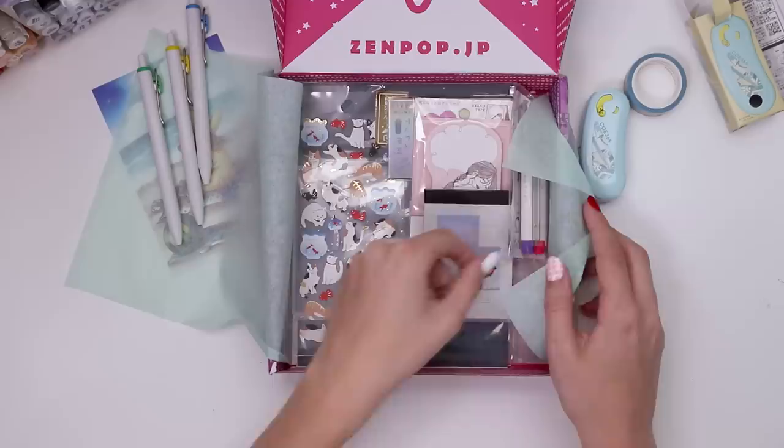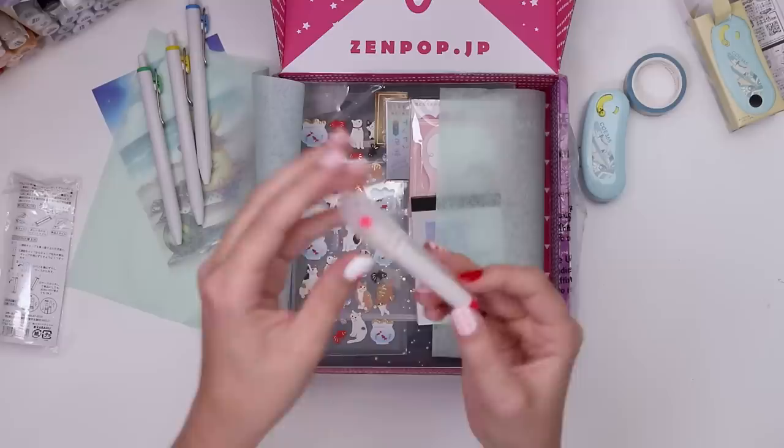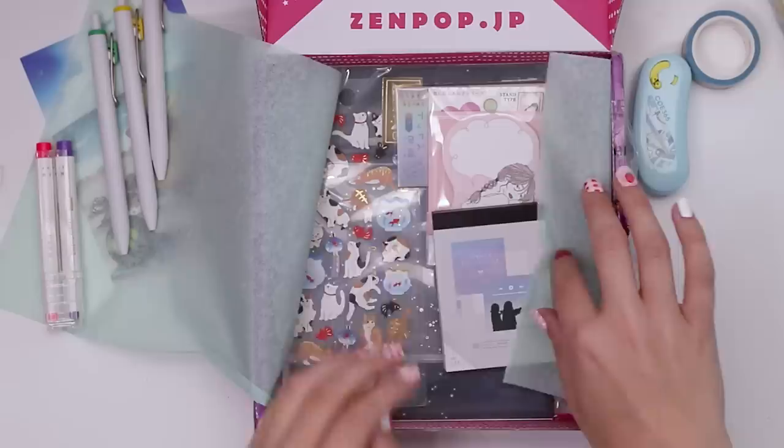Oh, are there more pens in here? They can connect together maybe? There's a whole lot of diagrams on the back here that are confusing me, but yes, they do connect — so you can draw with them both at the same time like this. Or you can separate them, I think they just pop out here. How cool. I really love those colors, those are right up my alley.